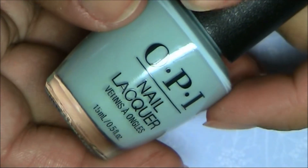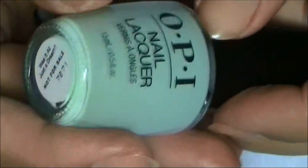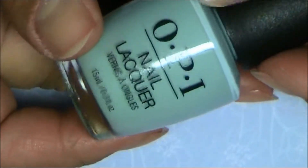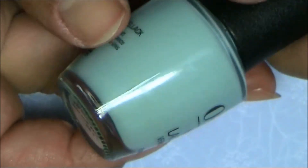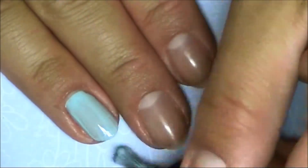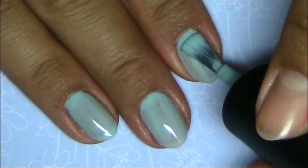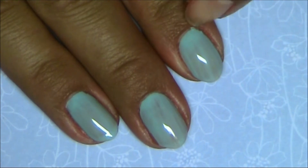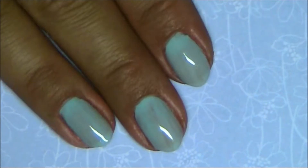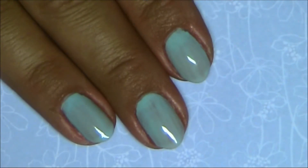This color was actually one of the colors I was looking forward to the most, so I'm glad this was one that I got. It's a beautiful tealish, turquoise kind of color, and this one is called 'Was It All Just a Dream.' It is definitely streaky on one coat, but it does look like it could be a two-coat polish. I really hope I love this color — and here is one coat, let's see what it does with two coats.